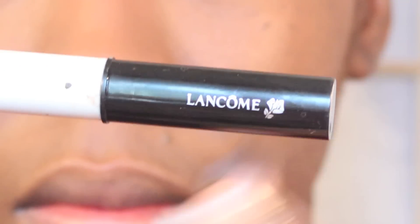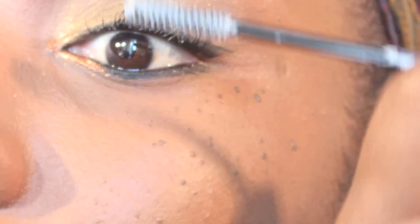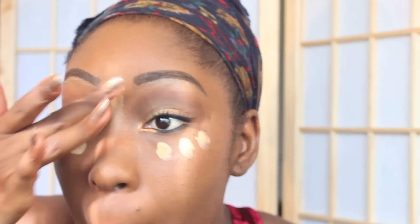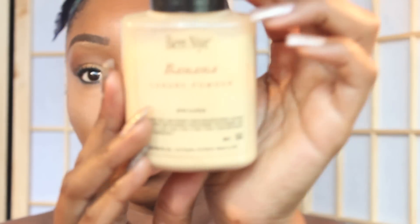This is a wonderful eyelash primer that I used before putting on my mascara. I use a concealer to highlight underneath my eyes and to do a highlight and contour on my nose. I use my Ben Nye Banana Powder to set the concealer.